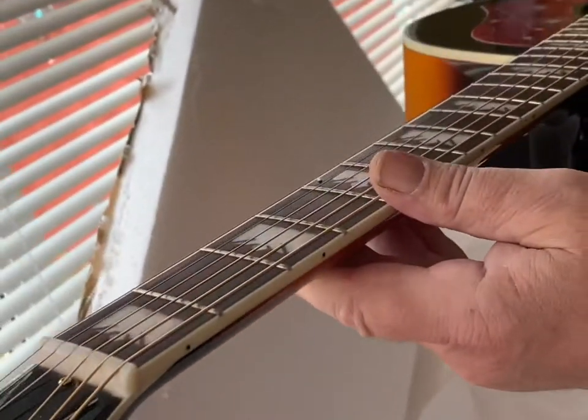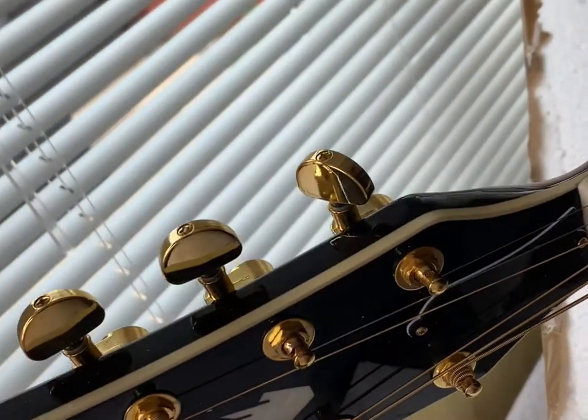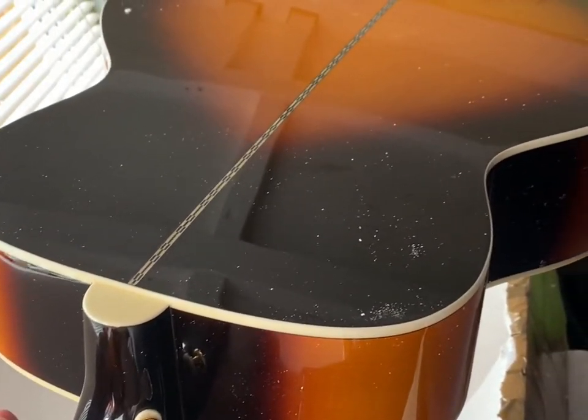There's nothing on it I could fault. I'm just hoping now, guys, that it plays as good as it looks. If you come back with me later, I will also show you that. I'll do just a quick set up and play as it is out of the box. Okay, see you later, guys.